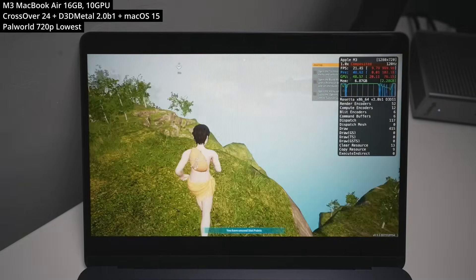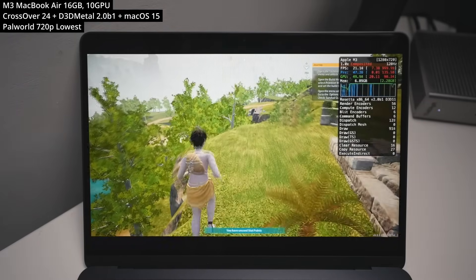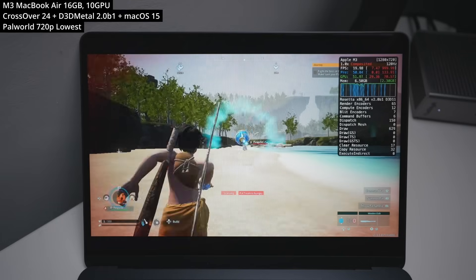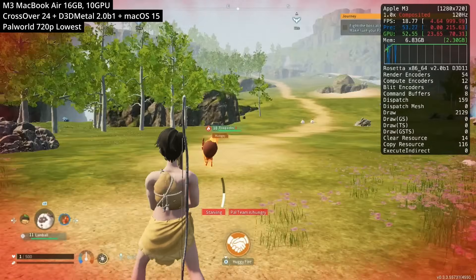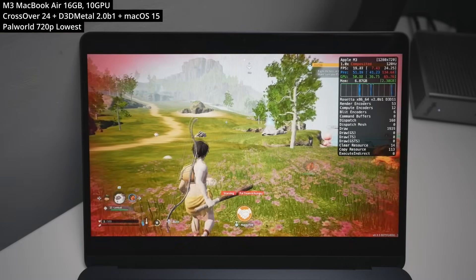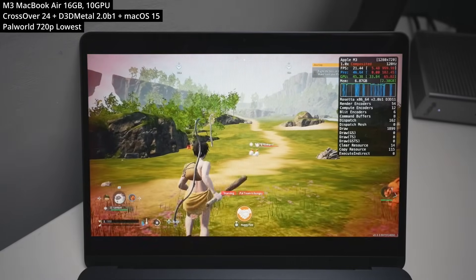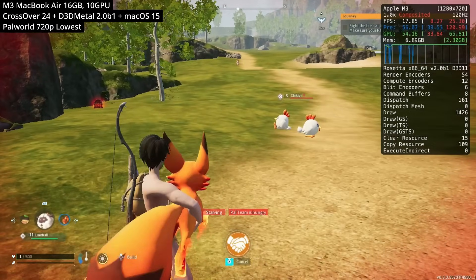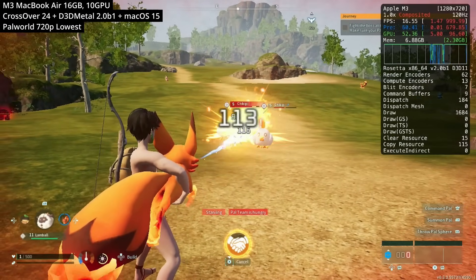Next is Palworld, the Pokémon-like survival crafting game. Performance on the M3 MacBook Air isn't great, but it's a huge improvement over the base M1. One thing to bear in mind is that this is a self-hosted world, meaning the Mac is doing a lot of work providing server information — joining another player's server would run substantially faster. In my self-hosted world, running at 720p on the lowest settings, we're only getting about 15 to 20 FPS with a lot of compilation stutter. Technically playable, but not a good experience.